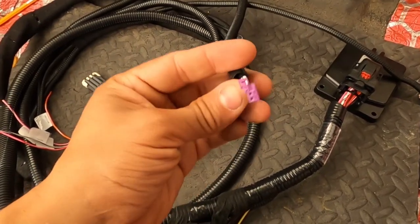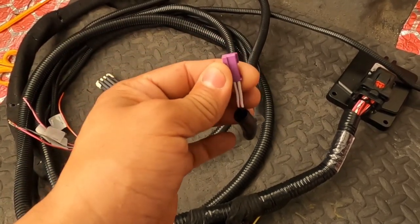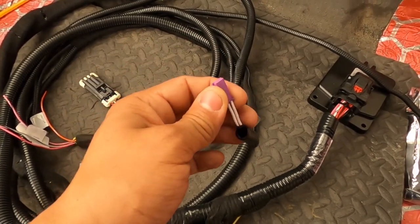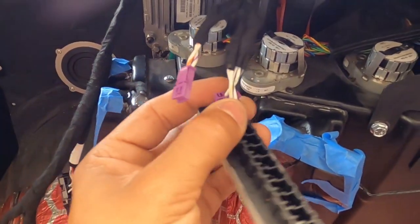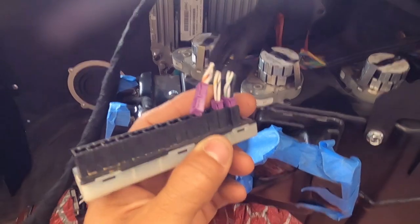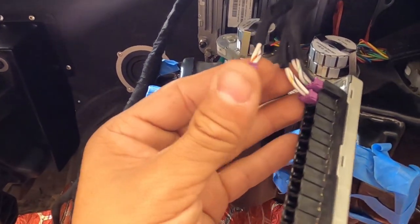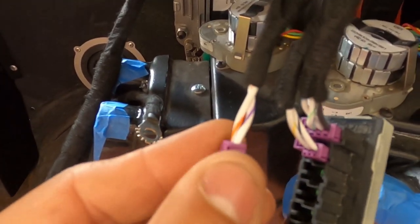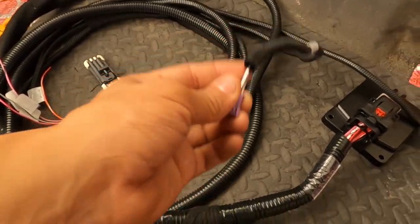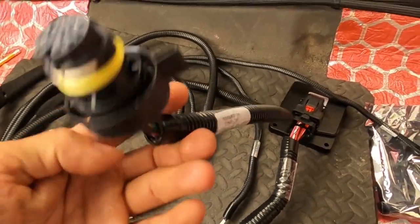The second one is this little canvas purple connector right here — you're going to use that. That's actually what's going to talk to the other side of your harness. On the factory Hellcat crate standalone kit, you're going to plug that right in here — it doesn't matter which one you pick. Now this third little one off of that — the purple and orange one — you're not going to use that. That's what's going to talk to the computer to let it know what's going on with the transmission.